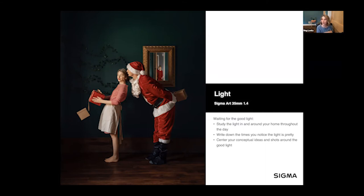I circle back to that good light when I have time to shoot conceptual ideas. This is a shot with my husband and I, with my son's reflection visible in a mirror — it's actually a replication of a Norman Rockwell painting.